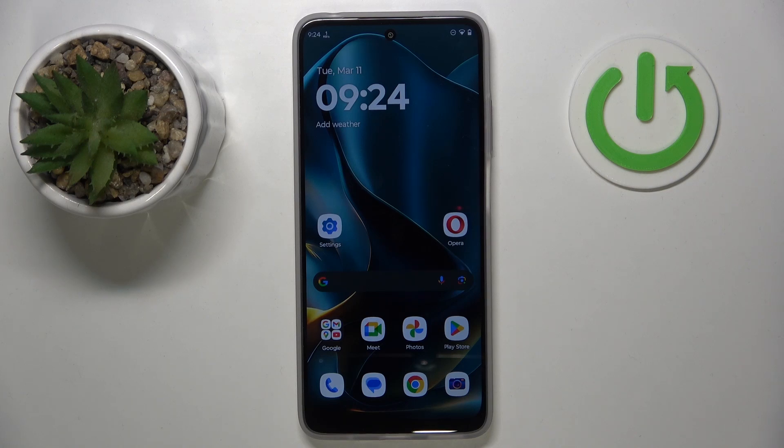Hello, in this video I will show you how to set up VPN on a Motorola Moto G35.